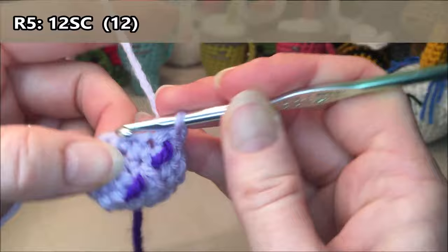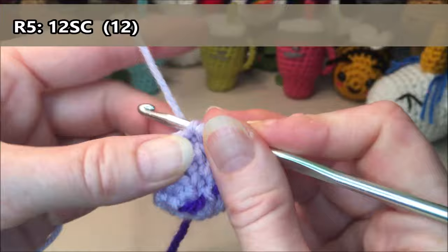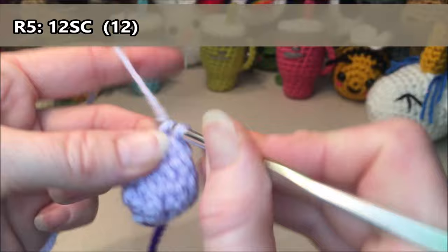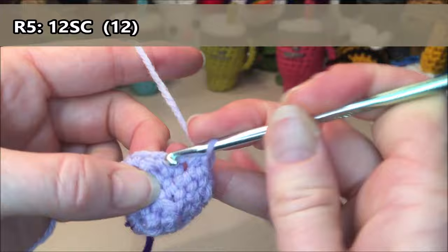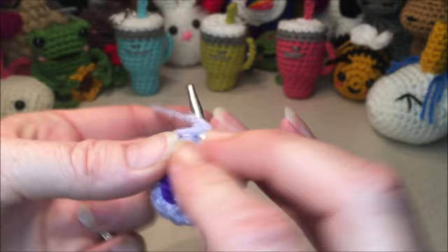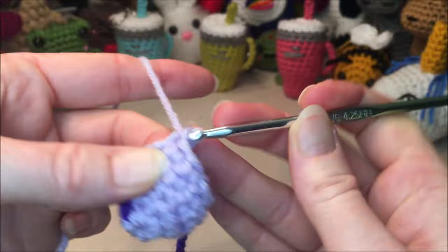Row five: we are going to do 12 single crochets all the way around. One, two, three, four, five, six, seven, eight, nine, ten, eleven, twelve.